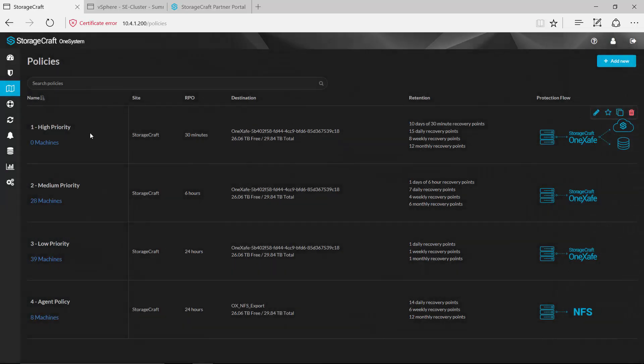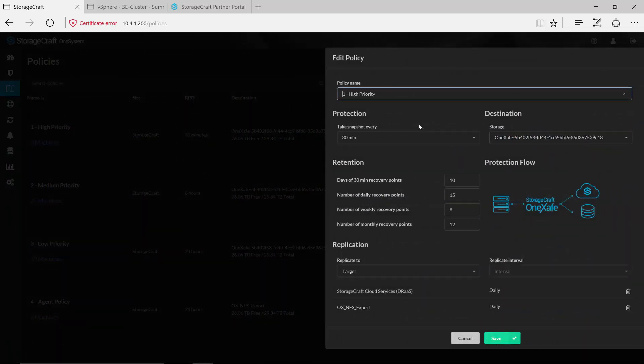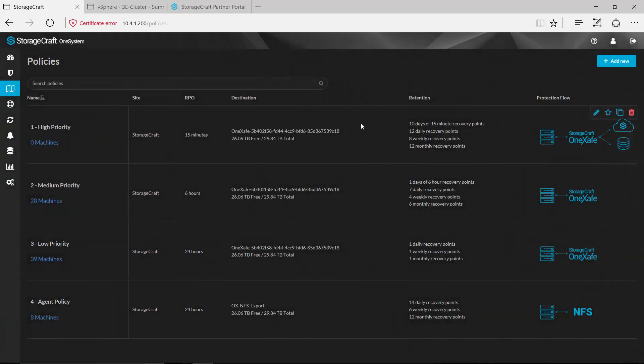While we're talking through policies, there are a couple of things I'd like to point out. My high priority policy is actually backing up directly to that OneSafe appliance, replicating out to another share local to my environment, as well as replicating out to the StorageCraft Cloud. All of these are editable on the fly. If I wanted to come in and edit this particular policy, I can simply make a change — for example from 15 to 12 minutes, or change a protection layer from 30 to 15 minutes — and hit save. Now any machine currently being backed up by this policy will have those changes take effect on the next backup.